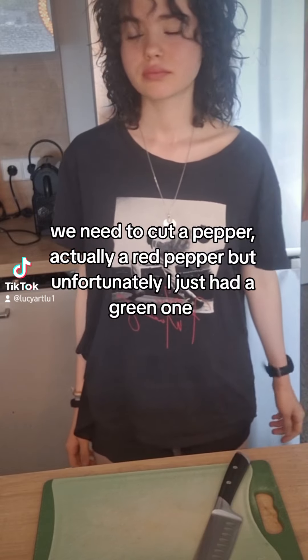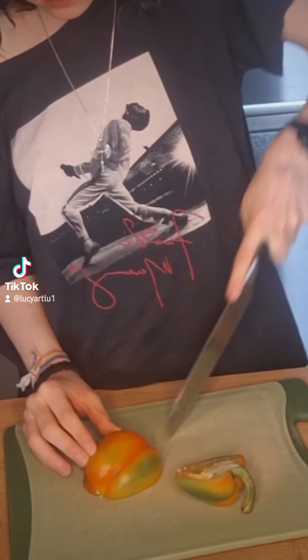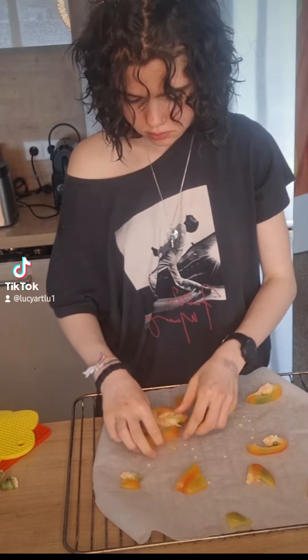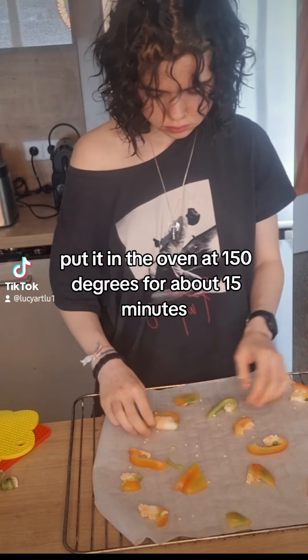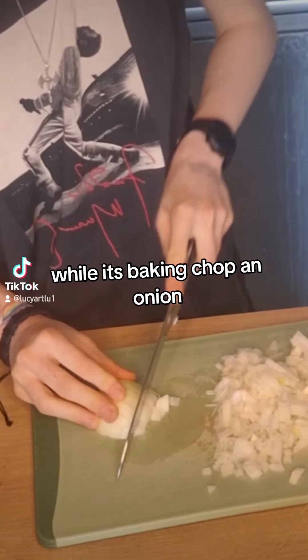We need to cut a pepper — actually a red pepper, but unfortunately I just had a green one. Put it in the oven at 150 degrees for about 15 minutes. While it's baking, chop an onion.